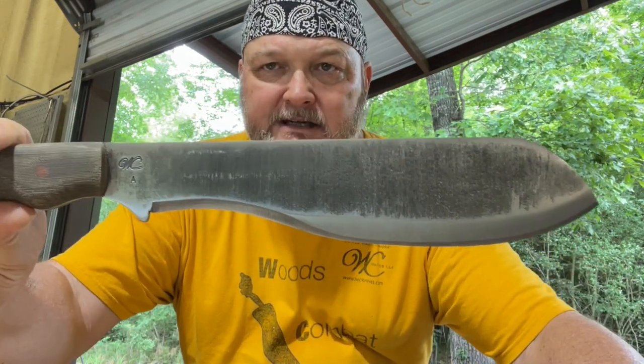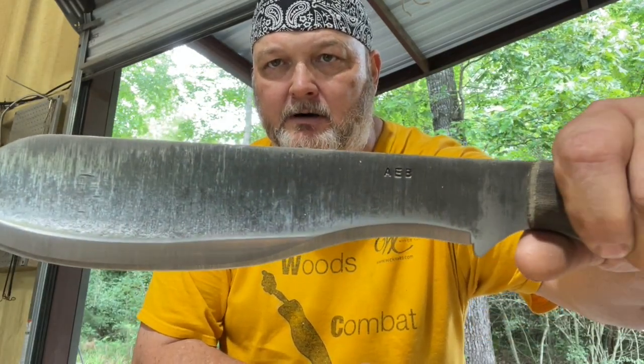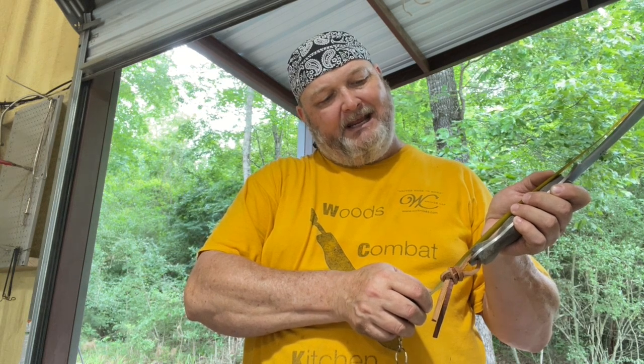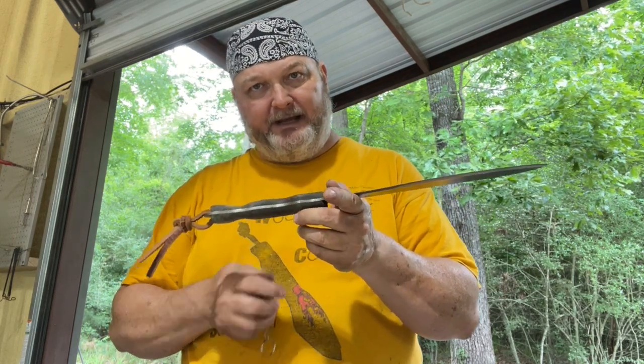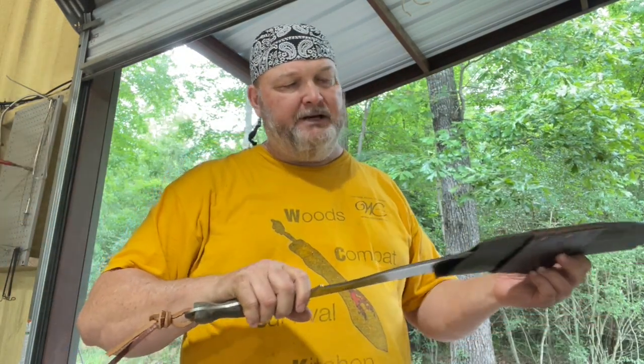This is AEBL stainless steel and it has been used lightly. Eighth-inch AEBL — the blade cutting edge is nine and a quarter. The overall handle-to-tip is eighteen and a half. It's got a nice handle — you can choke up on it, and the balance is just a little forward of the handle, giving it some blade weight. It slices through vines and small branches like a dream. That's your Parang — pricing will be on the website.